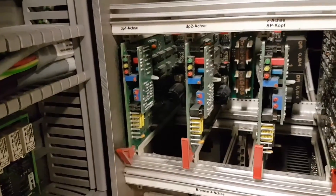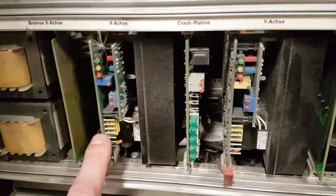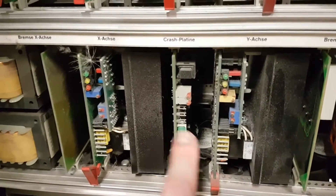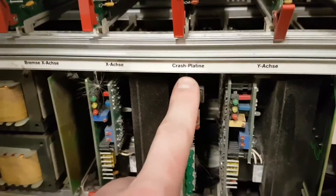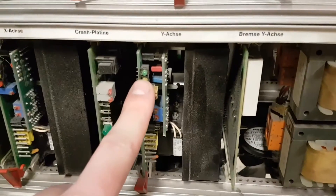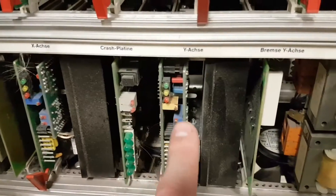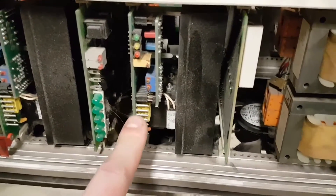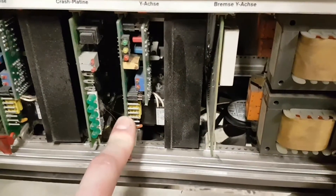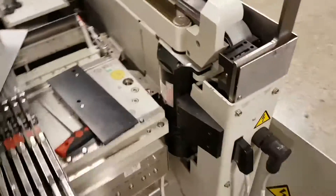If you're interested in more about how the star head works, I've got a video on that. The interesting ones are down here: the Y-axis, and I'm going to have a look at this because this is the crash board — I don't know what the crash board is. We've got a brake board and a Y-axis board, and an X-axis brake and motor controller. These ones I'm hoping are going to be a lot beefier — they look a little bit different — because this is going to be controlling the big motor.